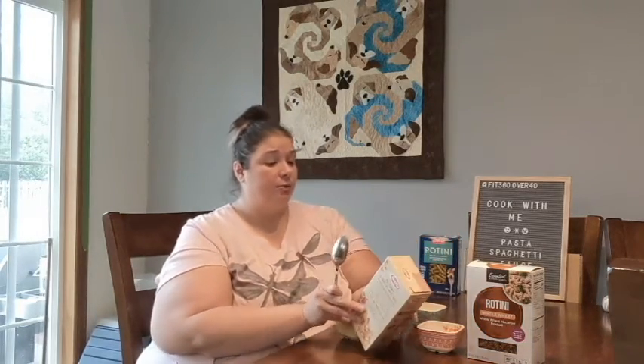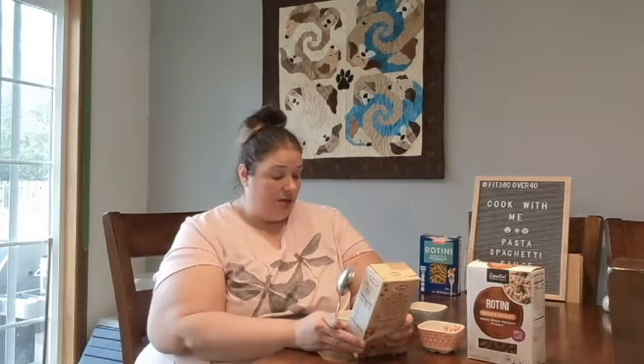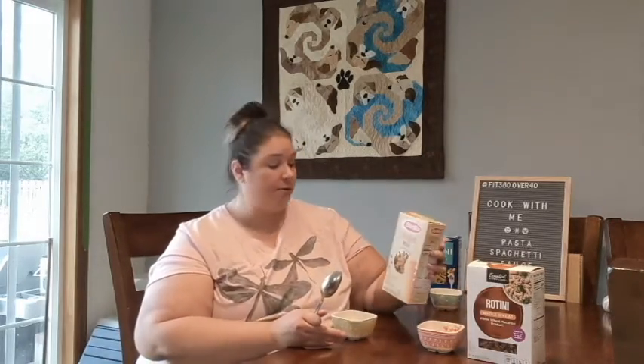Next up is chickpea rotini. Per serving it has 190 calories, 3.5 grams of fat, 34 grams of carbohydrates with 8 grams of fiber — so higher fiber and lower carbs — and 11 grams of protein. It's made with just chickpeas. All three pastas were prepared according to the package directions. Let's try it with my sauce.